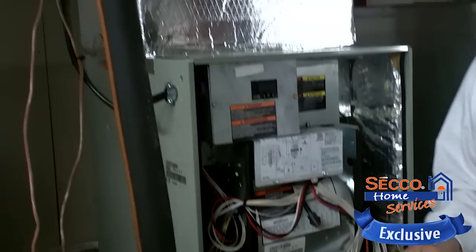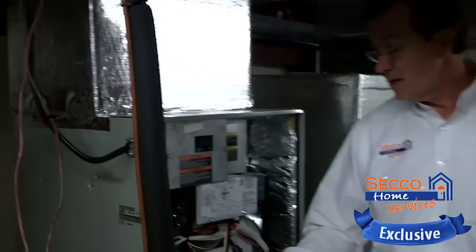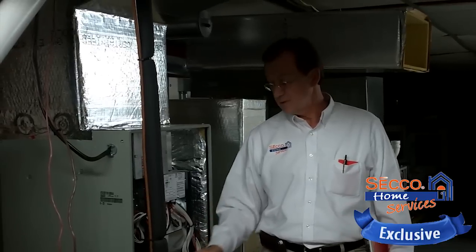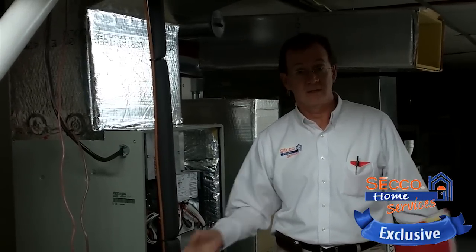We take the most common problems that we run into in the field and then we'll build those problems in here so that each technician is capable and competent to troubleshoot when they get out in the field.